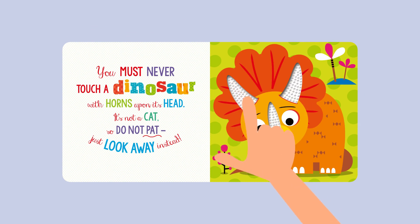You must never touch a dinosaur with horns upon its head. It's not a cat, so do not pat — just look away instead.